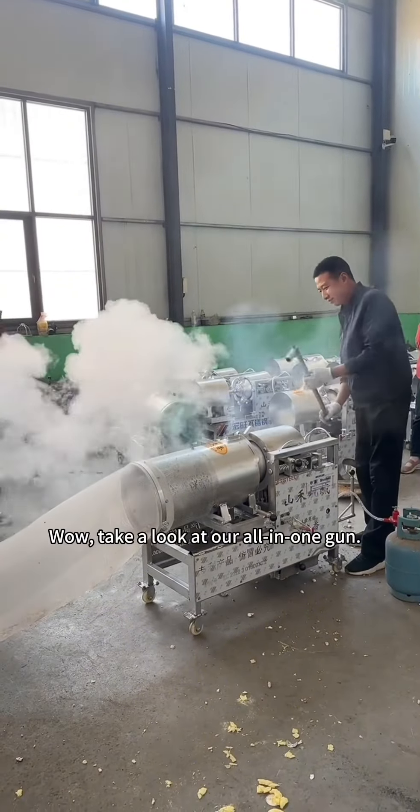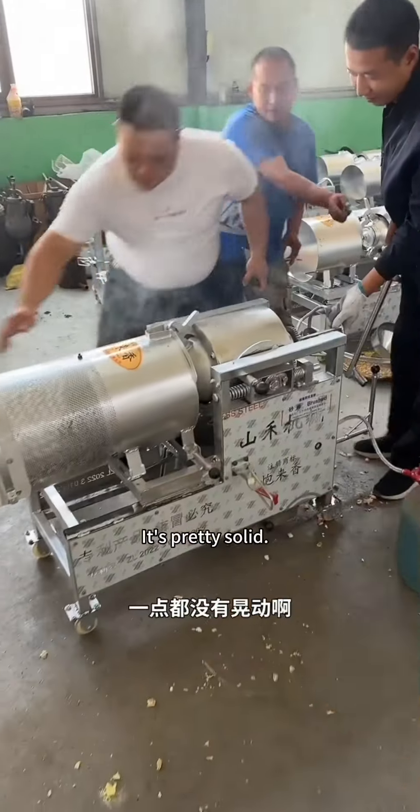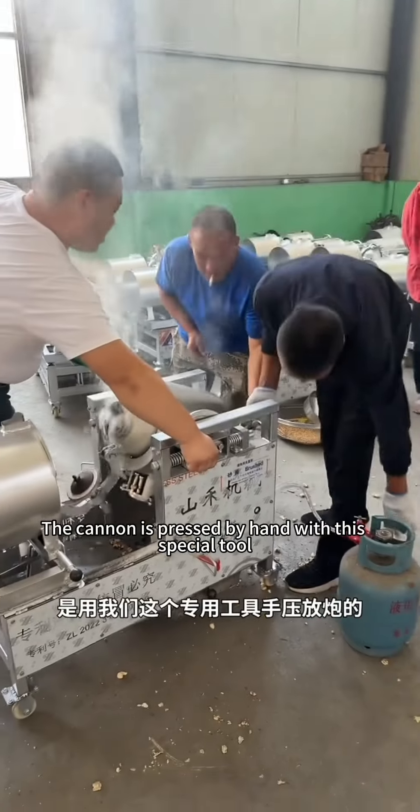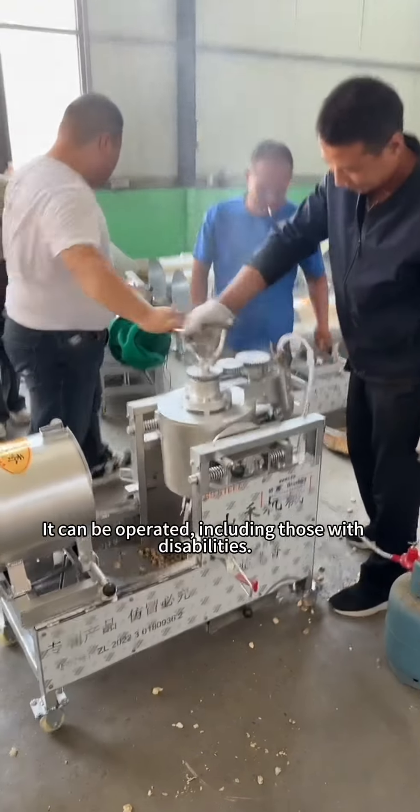Wow, take a look at our all-in-one gun. It's pretty solid — no shaking at all. Did you see that? The cannon is operated by hand with this special tool, and it can be operated including by those with disabilities.